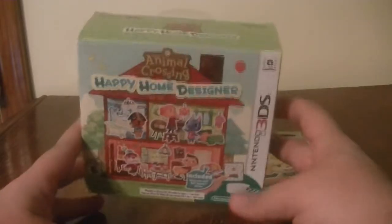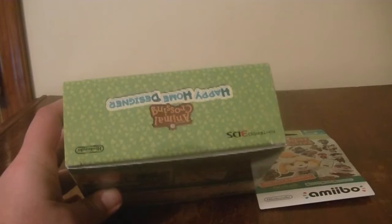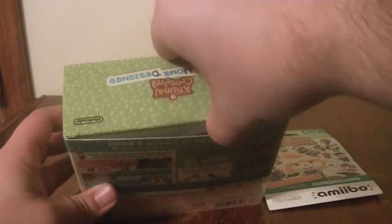Let's go ahead and open this. Now, if we come around here and look at this, it's just going to be a regular box. I just now noticed that the seal has already been kind of lifted up for me, so that makes my job a lot easier. Let's go ahead and unbox it.